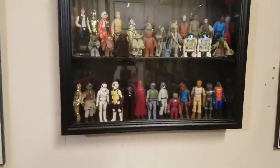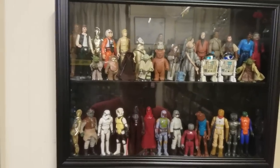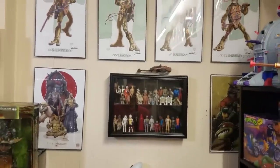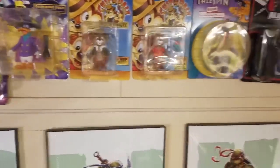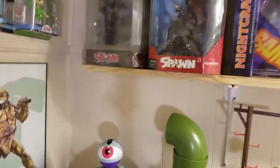Up here is my very small vintage Star Wars collection — hopefully that'll be filling up soon and I'll be able to complete some of those figures. Then I've got some Ninja Turtle prints that I really like up here, a couple of All-Real Monsters, some Disney figures, an Aliens reaction figure, and some Link figures.